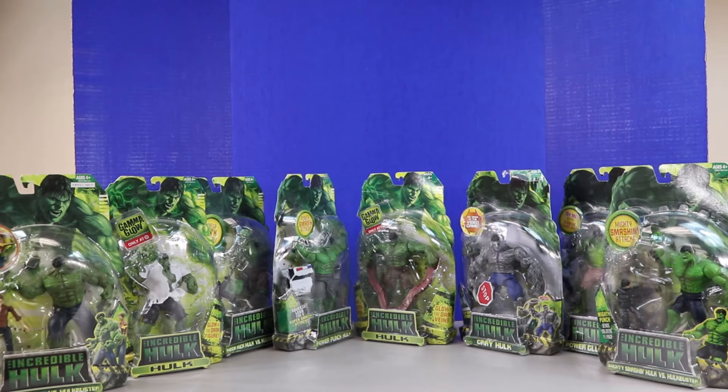Welcome back everyone. In today's video we'll be checking out a bunch of Hulk figures. We're not actually going to open all these today — we're going to save some for different videos — but I wanted to put most of the figures from this set together so you can see what they look like together, and then we'll separate them out.